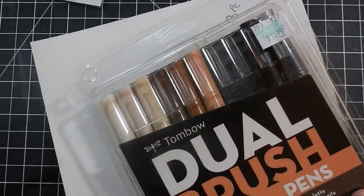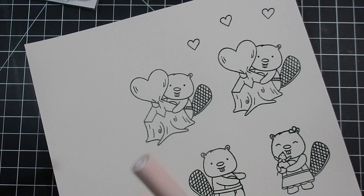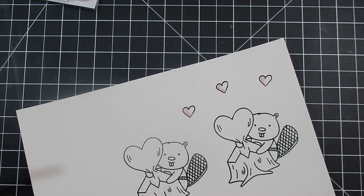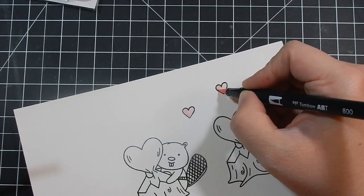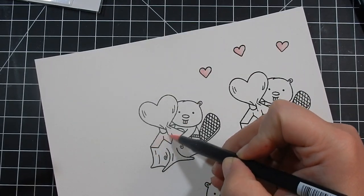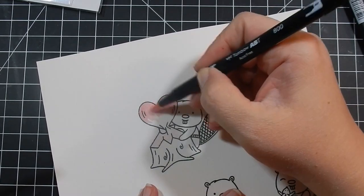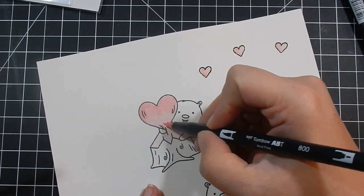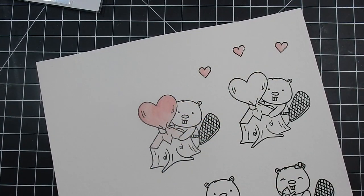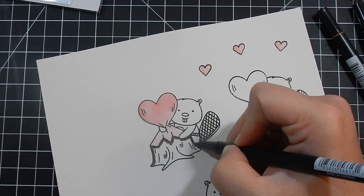I'm also going to be trying Tombow Dual Brush Pens. I purchased these from Hobby Lobby — they are the Portrait Palette. I wanted to try these out. Hobby Lobby had a lot of different color collections, however aside from the one I purchased, the ones on Amazon are like 10 bucks cheaper. The Portrait Palette was the same price at Hobby Lobby as on Amazon, so I went ahead and purchased it there to try them out before buying more colors, because I have that full set syndrome where I have to have the whole set.